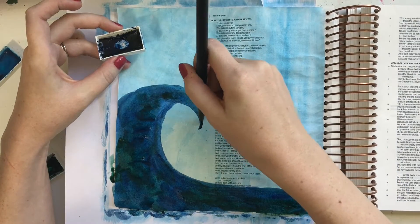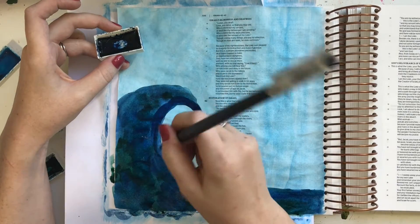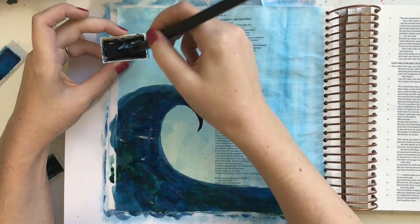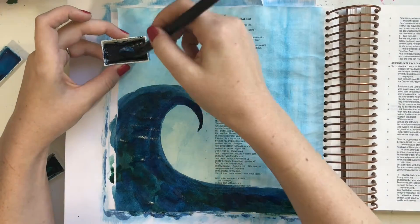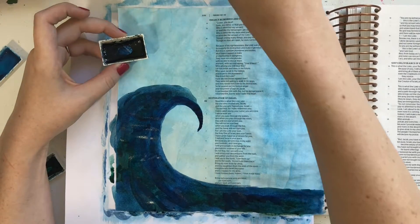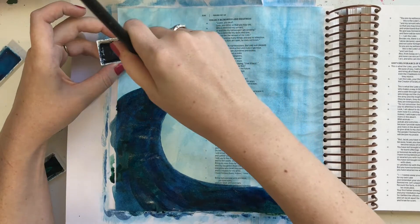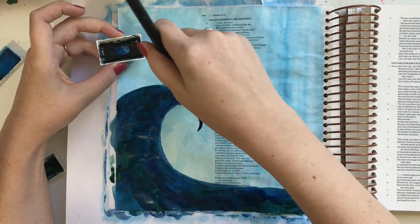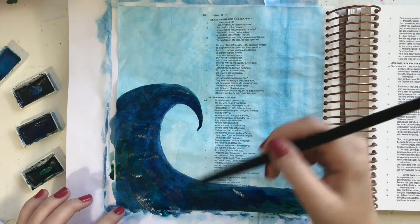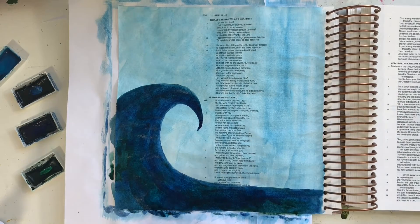I did just two layers here for this wave. I used my craft heat gun to dry the wave really quickly, so I don't have to sit around and wait for each layer to dry. You could also technically use a hair dryer, but I prefer the heat gun because you don't have to worry about the watercolor moving around — it doesn't apply as much air pressure as a hair dryer would. And it gets really hot, so it dries really fast.